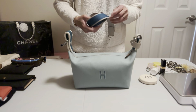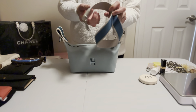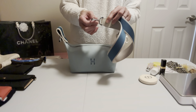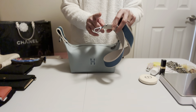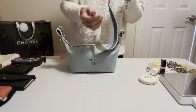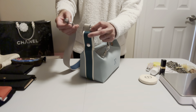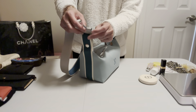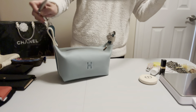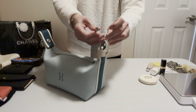I ordered the bundle but added a note in the order to request the Evelyn hook instead of the Kelly hook. The Evelyn hook is easier to use than the Kelly hook. I also like that I can use the Evelyn strap for another bag. The Evelyn hook hooks in easily, whereas the Kelly hook is a little trickier — you have to hook it in a specific way.